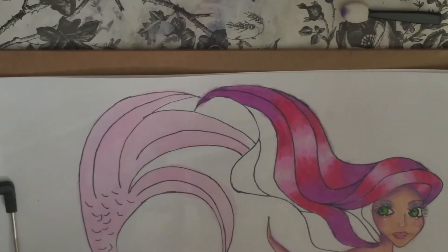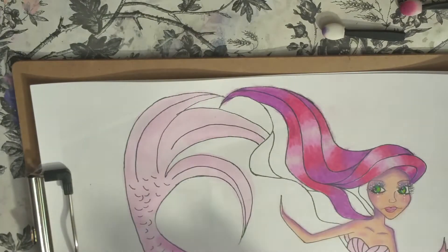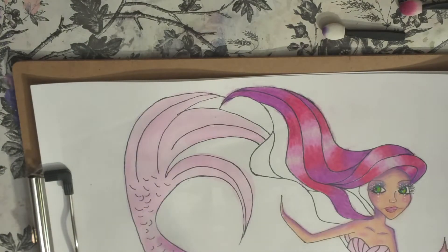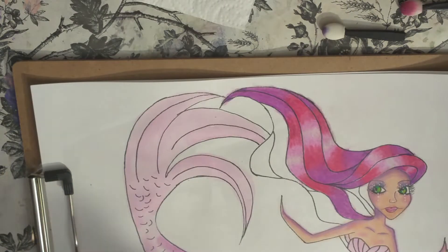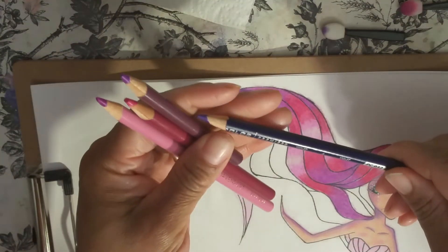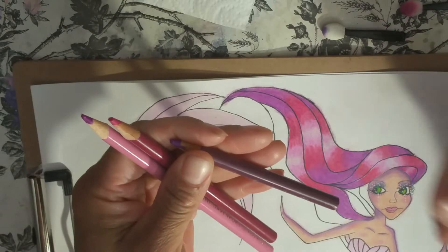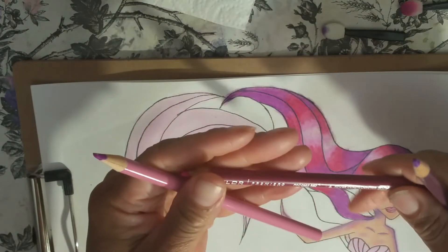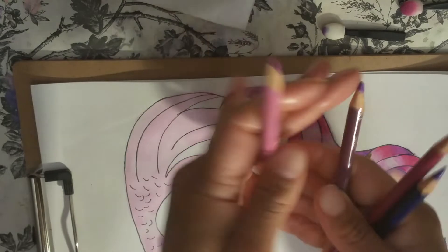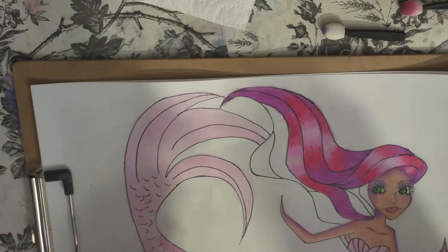So the next thing we're going to do is work on the hair. You can see I already got a head start on the hair, and I like to do that for the sake of the video, because if not we could be here all day, especially with doing hair like this — it takes time. So let me see the colors I'm using. To do this type of hair, I'm using Violet, and these are all Prismacolor Premieres — Orchid, Process Red, and then Jane Davenport's Kiss Kiss. I have Jane Davenport mixed in with my Prismacolor pencils because I love her pencils too.